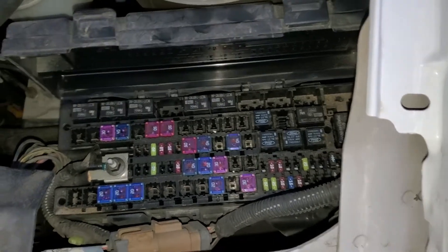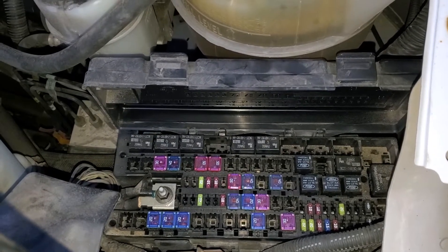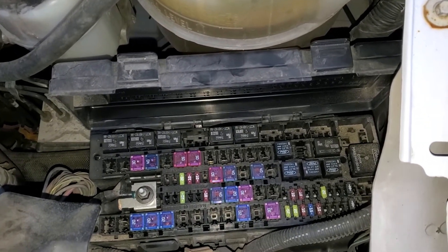As far as the blower motor itself, I've got another video where I actually show you how to test the blower motor to see if it's working, and I'll link that in the description below. If it's not even receiving power, then you'll want to check out the relay and the fuse.